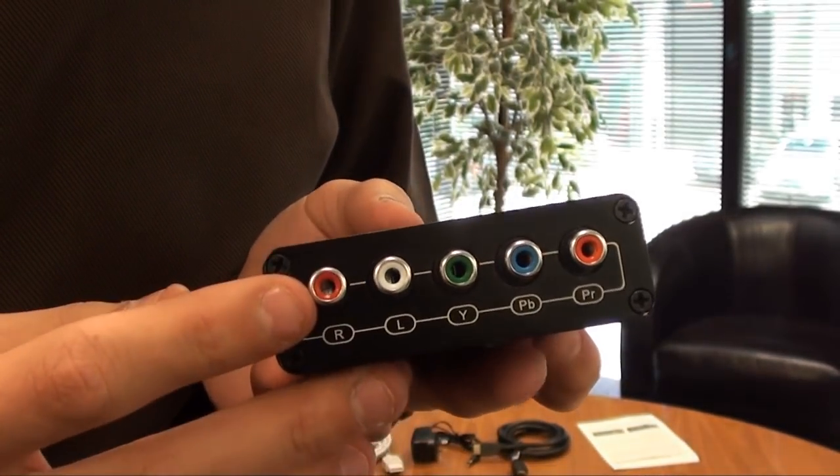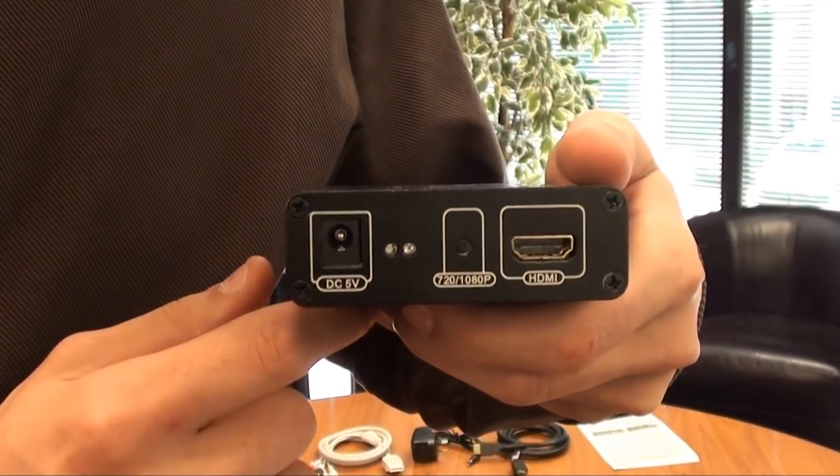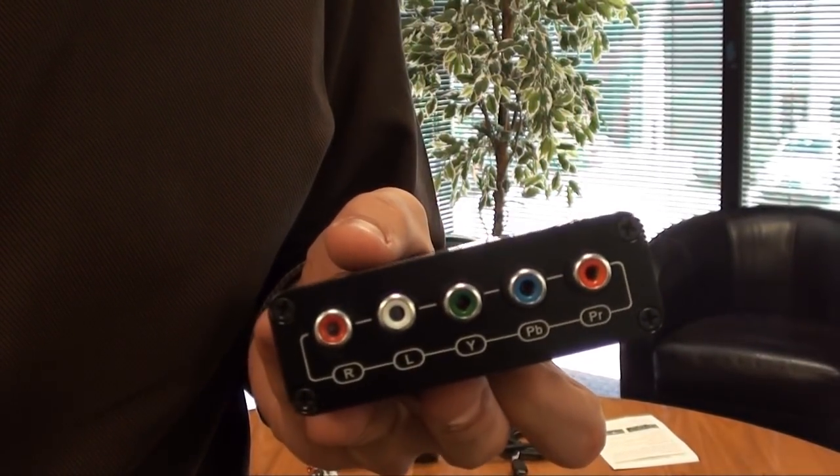All you do is plug in your composite or RCA to the back and then the HDMI directly to your full HD TV. And what it'll do automatically is on the fly — it'll automatically process it and upscale it to HD.